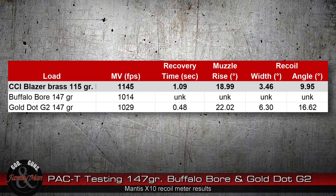Precision, accuracy, and consistency — in all cases the win goes to the Buffalo Bore. I've been talking about the recoil meter results. I had some problems getting recordings with the Buffalo Bore, so everything you're seeing there is unknown — I could not get an average. Subjectively I'll say it didn't feel any different, hardly any different from the Gold Dot. Let's focus on the results from the Gold Dot G2 bullet: very nice recovery time, less than half a second, and quite a bit faster than the CCI Blazer Brass. Muzzle rise though was slightly higher — only about two degrees different between the Gold Dot and the CCI Blazer Brass.